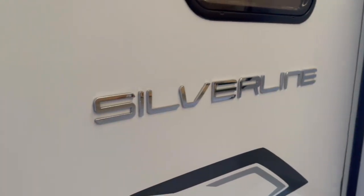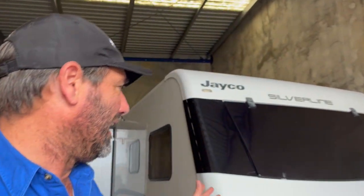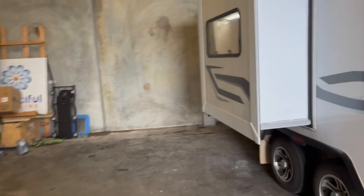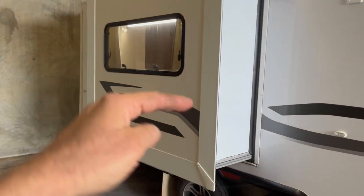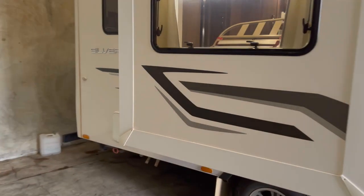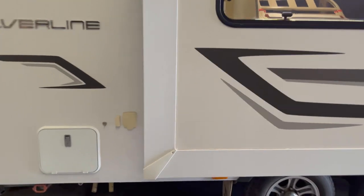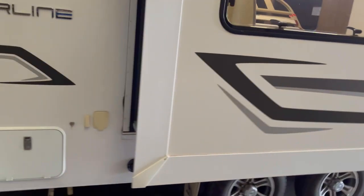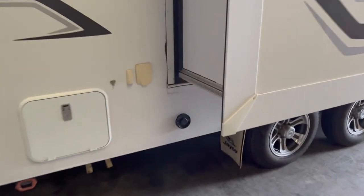We'll start off with the SilverLine Jayco - we're going to put the Truma VarioHeat in there, and it's already in there. Let's start with the easy part first. It's got the beautiful slide-out on here - that's where the bed is, the actual bed that slides out. It gives you a bit more room so you can walk around. Sometimes they have lounges, but this one - he wanted it installed under the bed, the Truma VarioHeat.